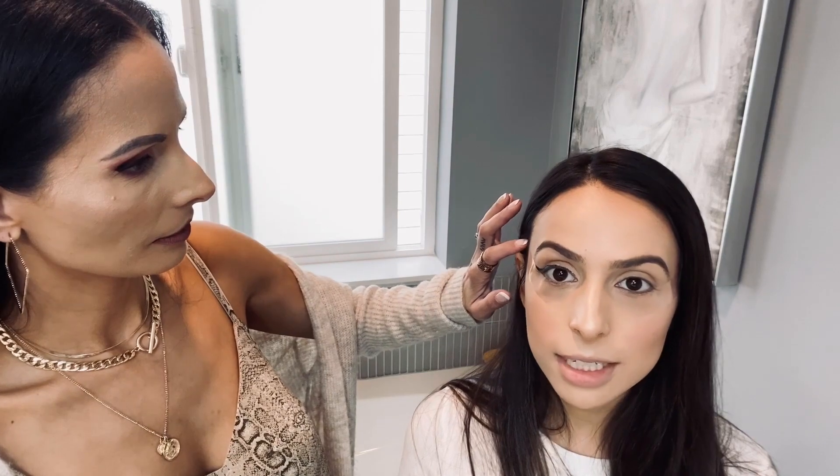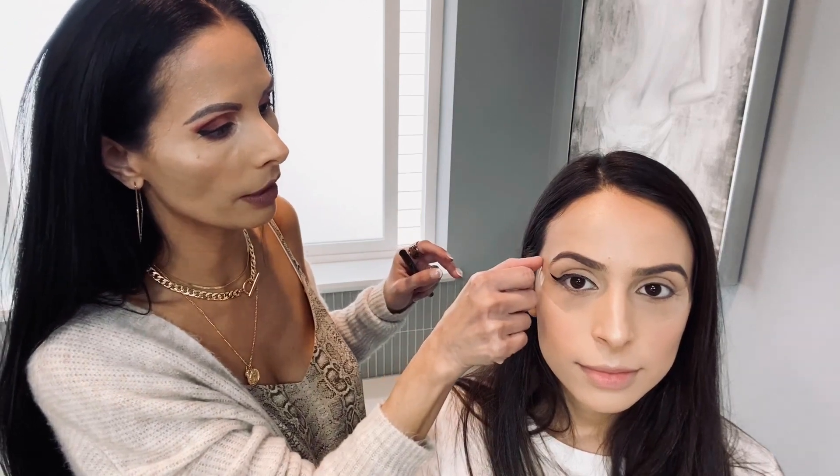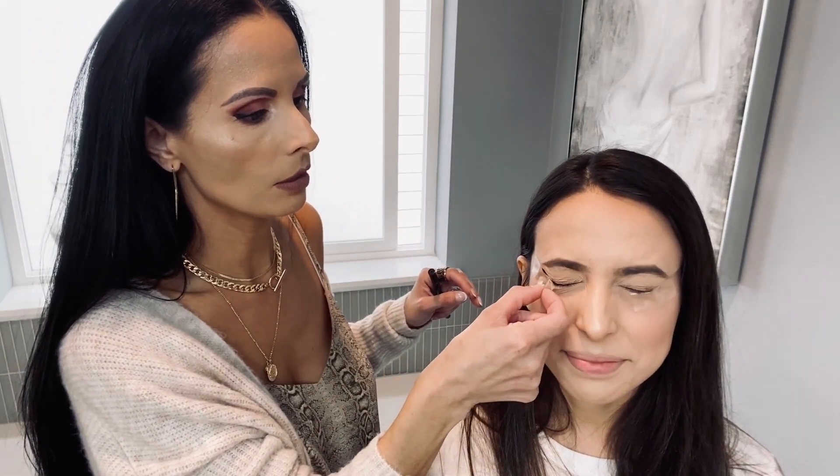So this is one eye. Now I'm gonna take this off. I'm gonna take off this side of the tape and you want to go from here taking it off — don't go pulling it from down there, it's just better for your eye. Look how beautiful and sharp!